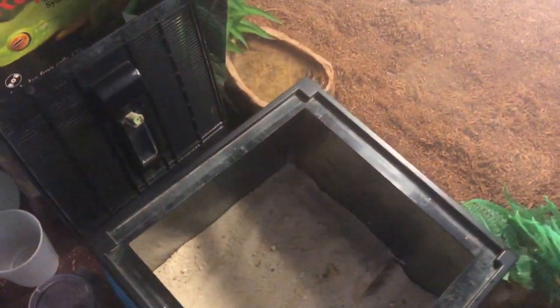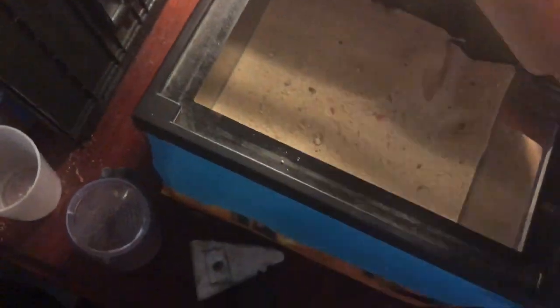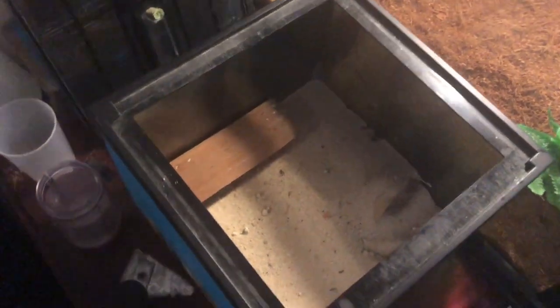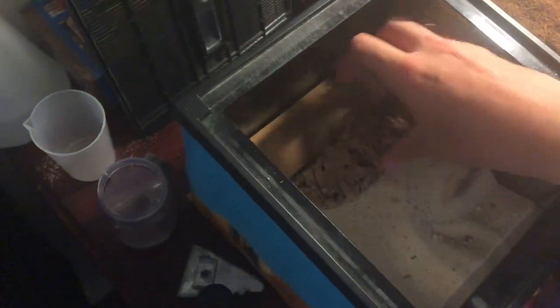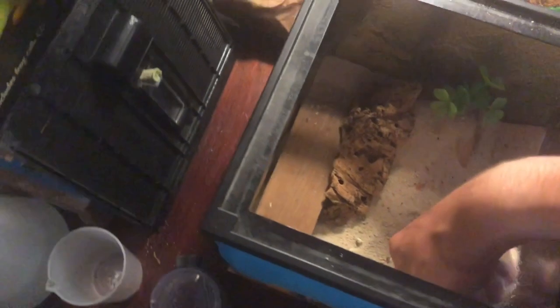Next thing I'll do is add the secondary hide that I made for him. But first I'll just smooth out the sand to give it a smooth surface for him to sit on. I'll add the hide and push it down a bit. Secondly, I'll add this bit of bark that I got from a hobby shop years ago. I'll throw in a fake plant for him, just to fill up that back corner.